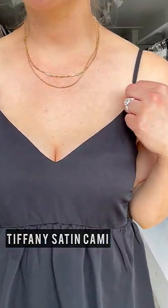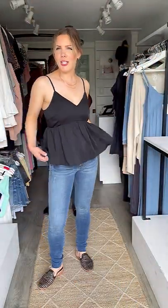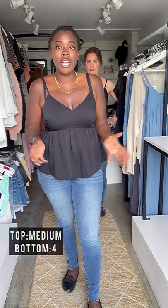Last top here — this Tiffany Satin Cami. Look at that peplum and adjustable straps — it's a great party-style top. We've paired it with the Mia Skinny Denim. I am in a size small — it's fitting around the bust and has smocking at the back to give you some extra stretch. And I've got a medium on — it feels super nice and hugs in all the right areas.